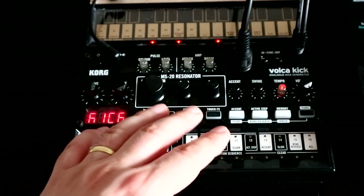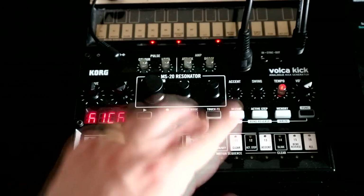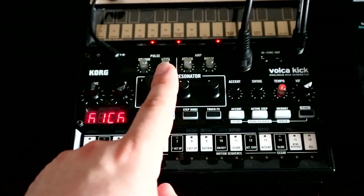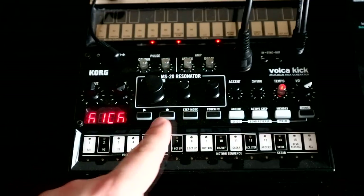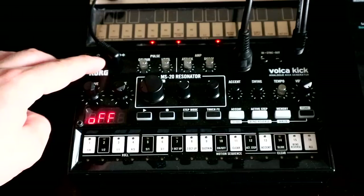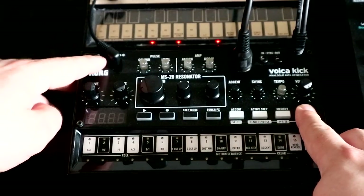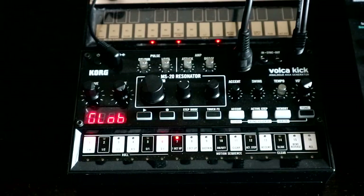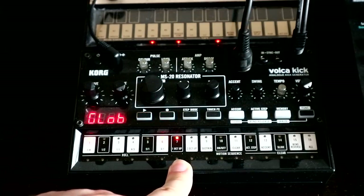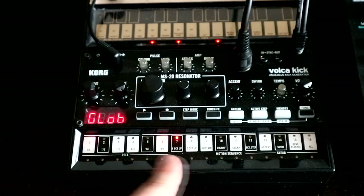One Volker-specific thing: the Volkers can be set up to receive MIDI in one of two ways. In one mode, it only receives clock — start/stop messages and tempo — so if you try to send note information in that mode, they won't do anything. The other mode accepts clock and note values. To check this, turn off the Volker and turn it back on while holding Funk to enter Global Settings. The light you're looking for is the one on step 7, which is the 'receive MIDI short message' setting. If it's on, it receives note information; if it's off, it only takes clock.